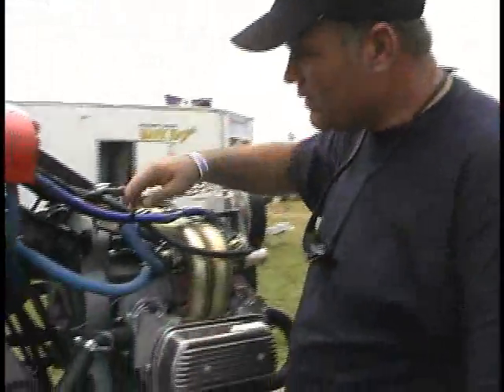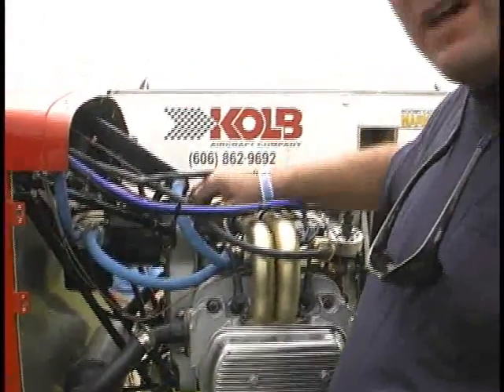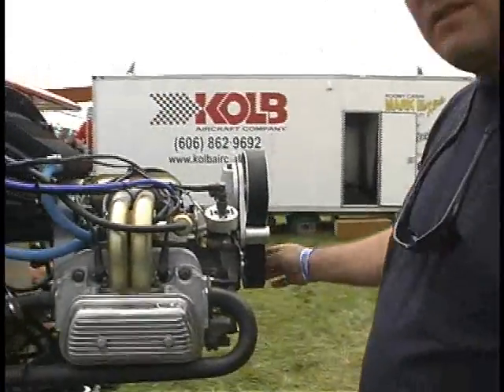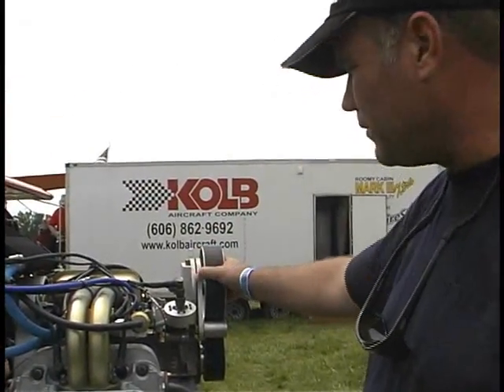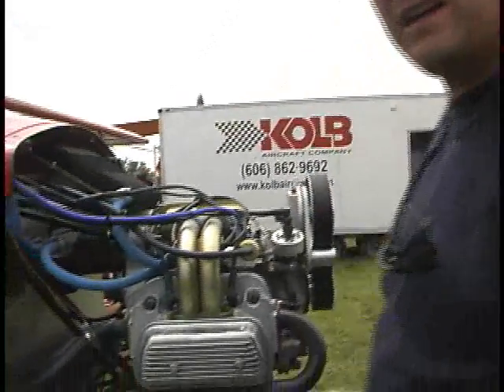Are there different mounting arrangements available? We prefer to use the dual-case mount configuration. We typically like to mount it on the rear of the engine, with the prop takeoff being from the front going to the reduction drive, which carries all the gyroscopic forces and power. This is typically how we like to mount our engine, as you can see here on the Highlander.